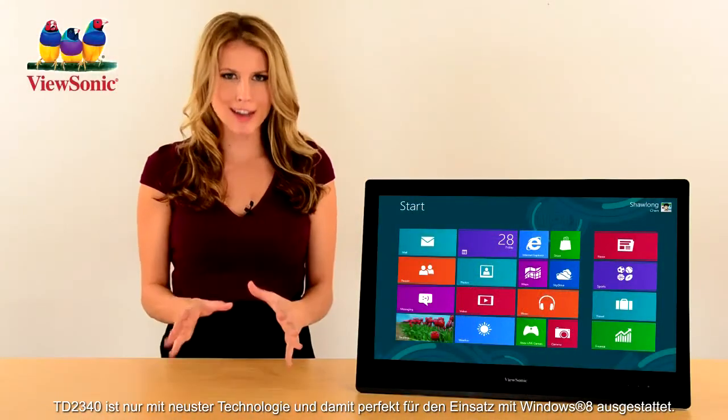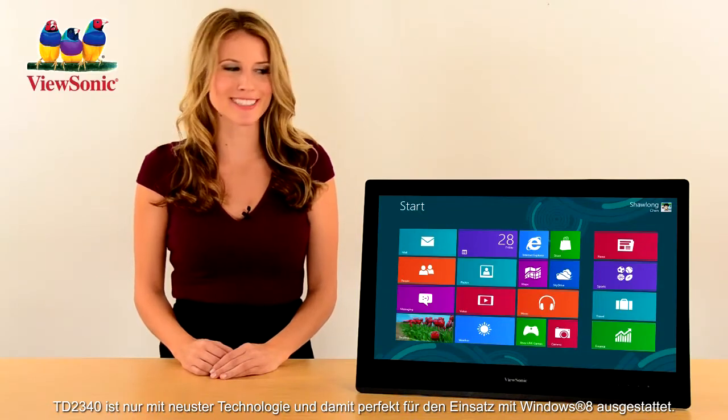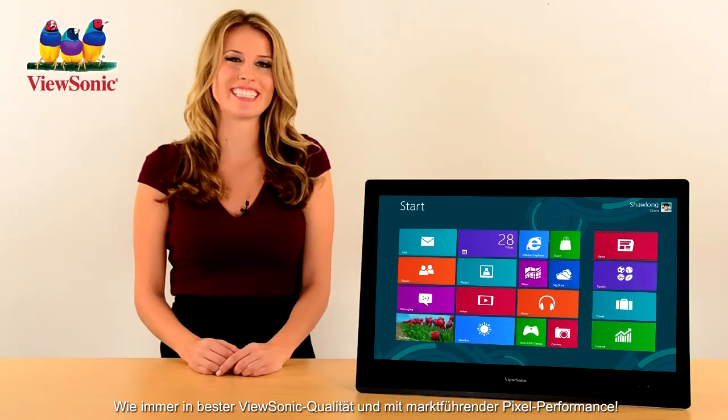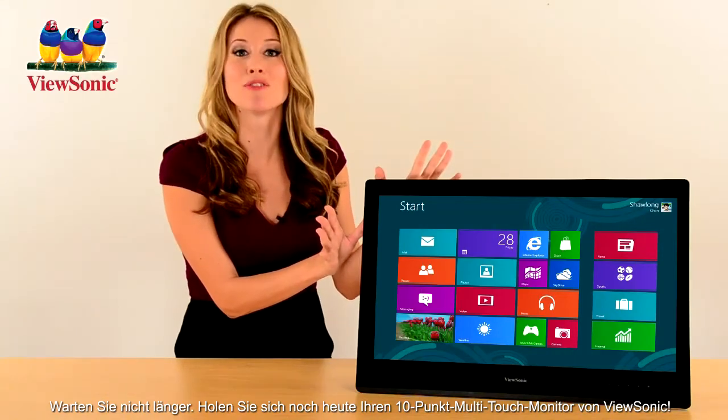The TD2340 is designed with the hottest technologies to make sure you get the best Windows 8 experience, all delivered with the highest quality you expect from ViewSonic with the industry-leading pixel performance policy. Don't wait — order this 10-point multi-touch display from ViewSonic today.